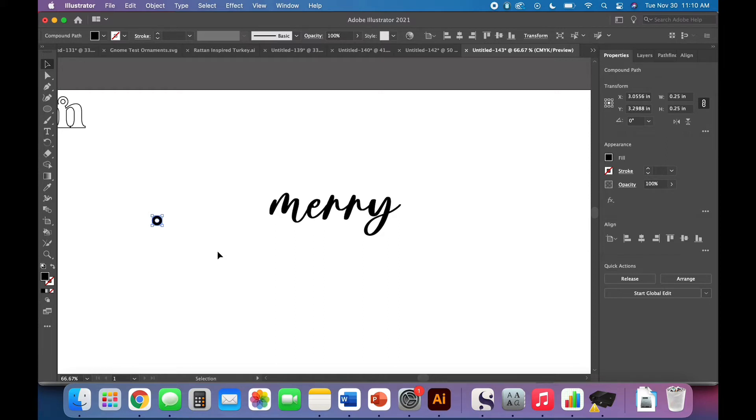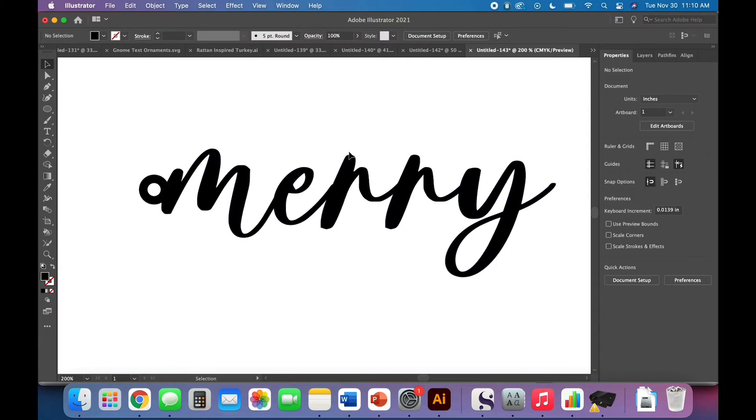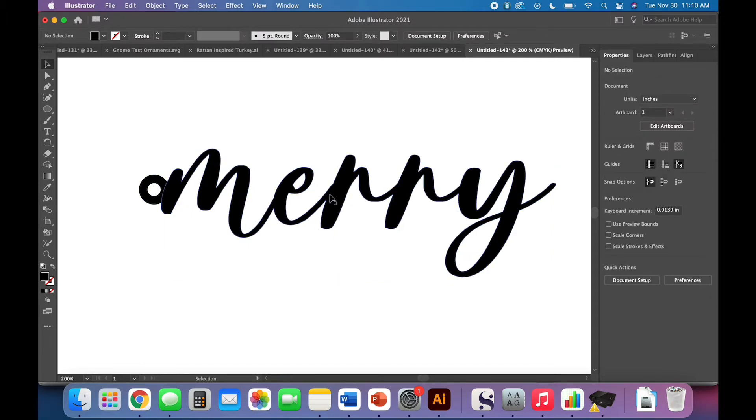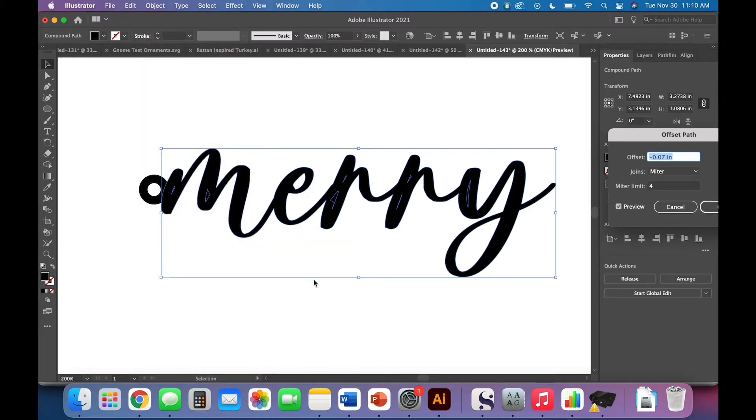I'm going to make another copy of my twine hole — Command-C, Command-V on a Mac or Control-C, Control-V on a PC. We're going to do the same basic thing we did with the letter, just with the whole word. I noticed these little bits are quite thin and I'm a little nervous about how sturdy they might be. So before I unite it with my twine hole, I'm going to add an offset path: Object > Path > Offset Path. In this case we want a small positive offset — not negative, since that would inset it.